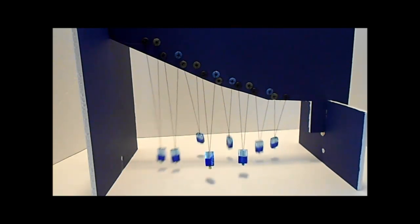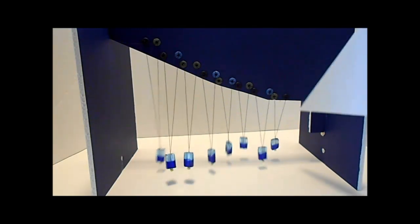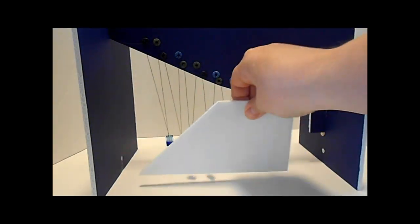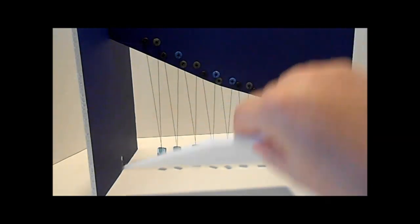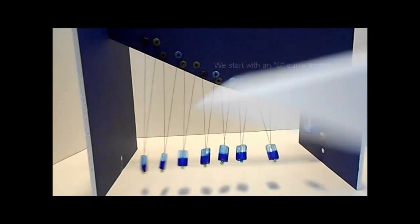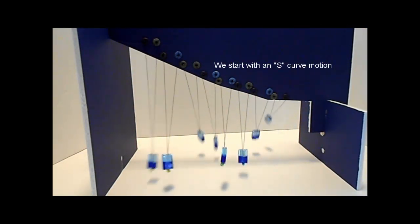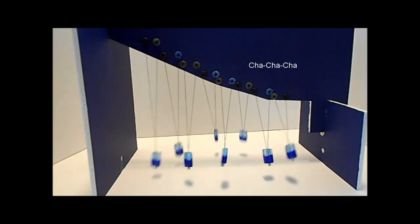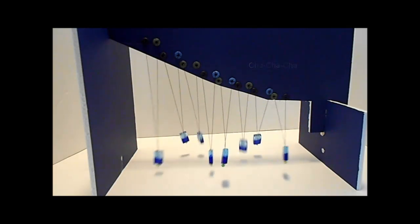That's what this pendulum wave is based on. You'll see that the thread at this end of the pendulum is shorter than the thread at this end. That's what allows the beads, even though they're at the same horizontal level, when I push them back, they go into the serpentine S-curve, and then they do the cha-cha-cha, and then they go back into the serpentine S-curve.